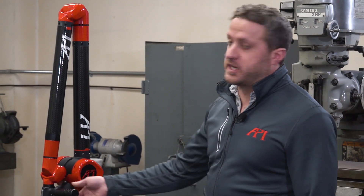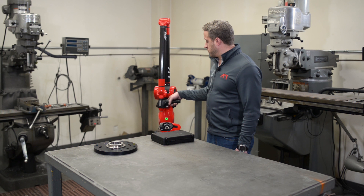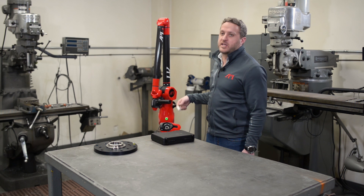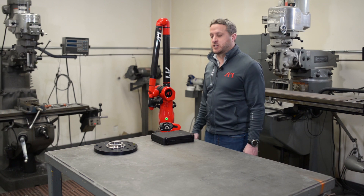Another nice feature of the arm handle is a magnetic docking that it has. It's a really nice fitting with a very strong magnet where you don't have to worry about the arm falling off or getting hit off. It's got a really solid connection to it.